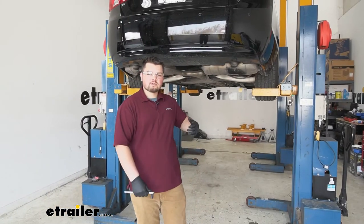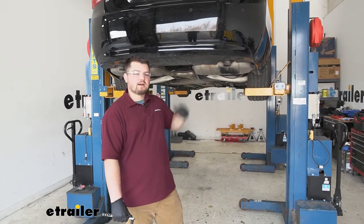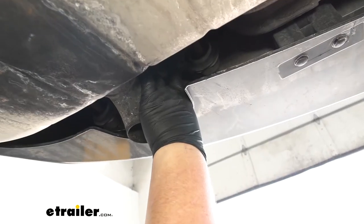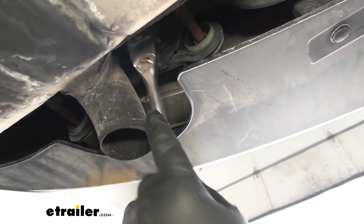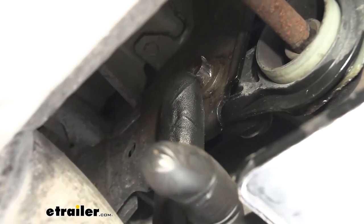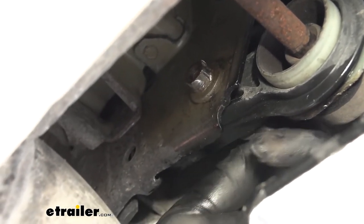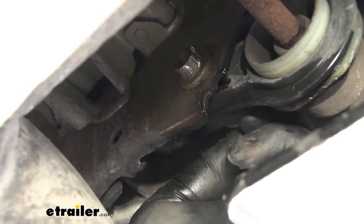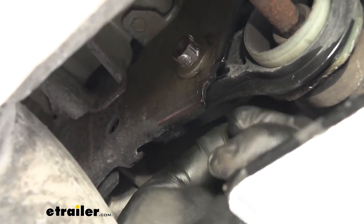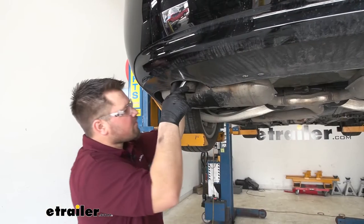To start our installation, we're going to be removing a bolt from our exhaust hangers, so we're going to move underneath of our Impala. Our bolt is going to be located right here. We're going to remove that with a 13 millimeter socket. We're removing the bolt on the back side of our weld nut — it is going to be a 13 millimeter socket and wrench. I went ahead and already loosened that up to where I can take it out by hand. We'll just thread that out and do that same process on the other side.